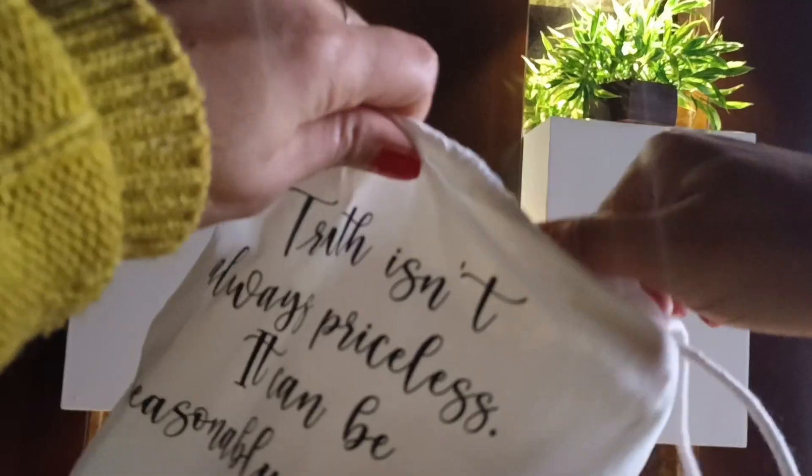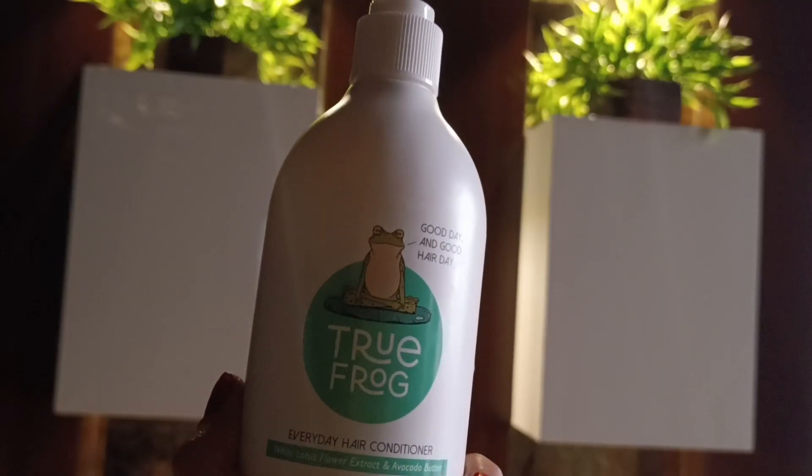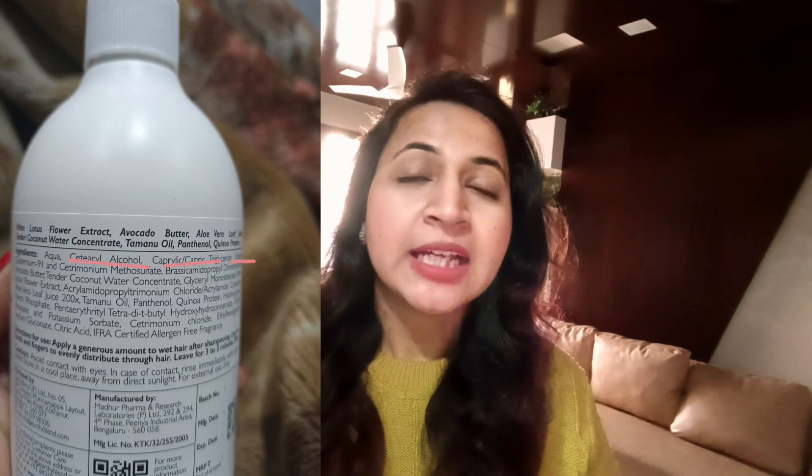That is why I was desperately searching for a conditioner that is not silicone-based. And I just got this conditioner from Truefrock. What I loved about this conditioner is that it has many good emollients in it, giving a silky, smooth, and fine feel.